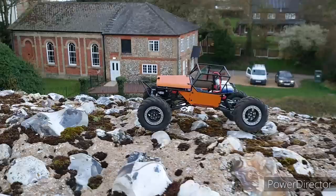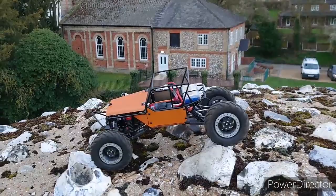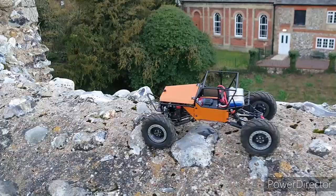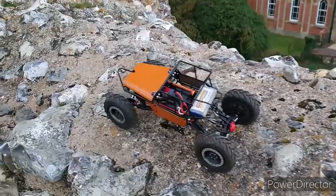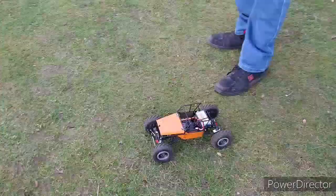What about the Race 3 on 3S? I mainly swapped the electronics out of the WPL but kept them in one of the D12s, and that runs very, very nicely with it.